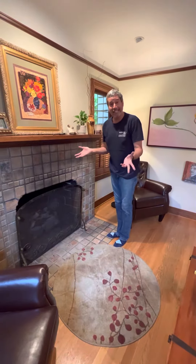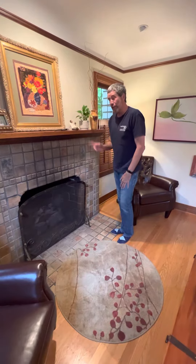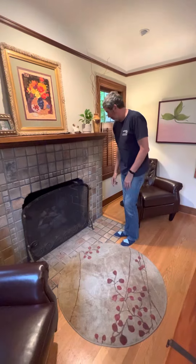Jeffrey here. Your fireplace is not working and I think it's because the pilot light is out. I'm going to show you how you can easily reignite the pilot light so the fireplace can work.